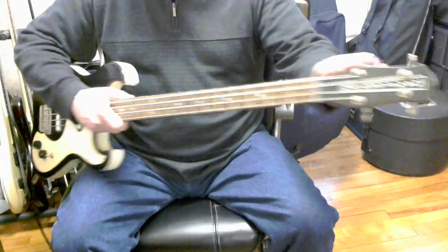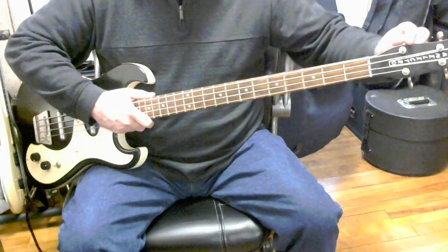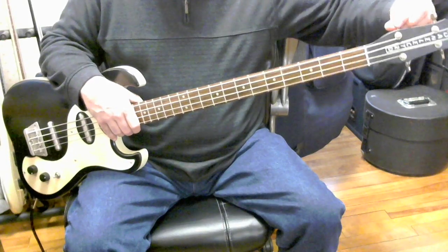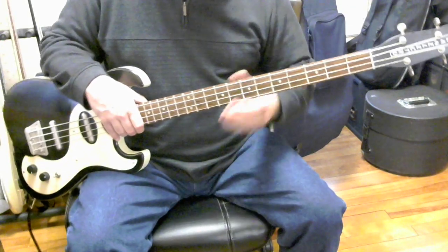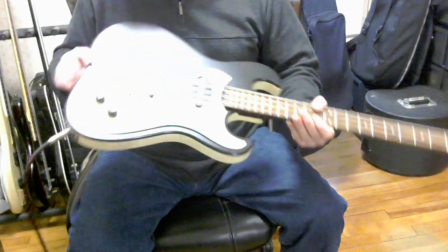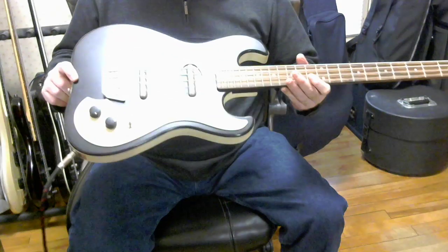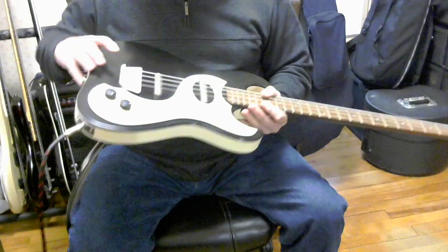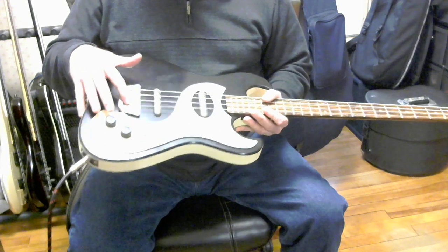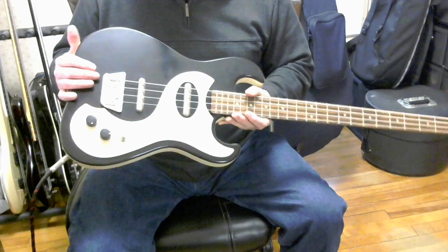It has guitar tuners on the headstock, as you can see here. When I first got it, it took a while to get used to that — I felt like I was going to break them when I tried to tune it because the knobs are so small, but they have held up. The strings on this are the ones that were on it when I bought it, so I don't know what brand they are. I was able to get the bass intonated pretty well by adjusting the saddles, which are a little awkward to adjust. You have to loosen a screw, then slide the saddle, and then tighten the screw when you get it right where you want it.